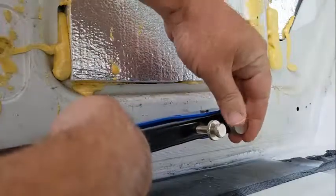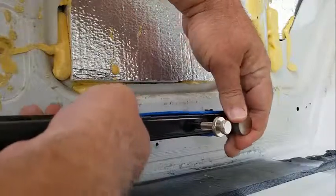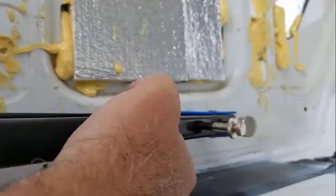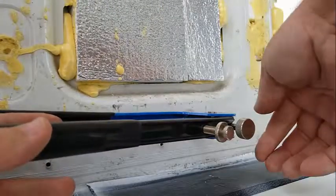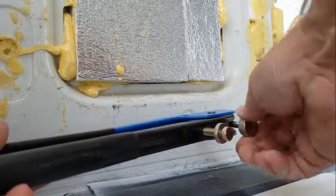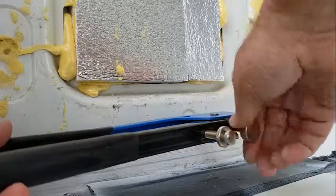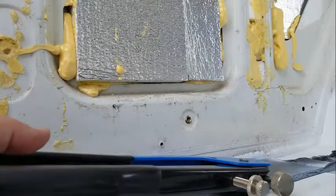You start squeezing until it's happy. You'll feel it tighten up. You can back it out a little or back it in. Keep squeezing until it's done — you'll know when it's done. So that's in. Then you back it out using this knob here, unthread it, get your riv nut tightener out. Boom — now you've got a place to screw stuff in.